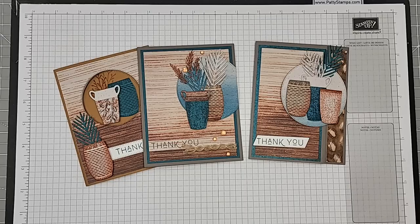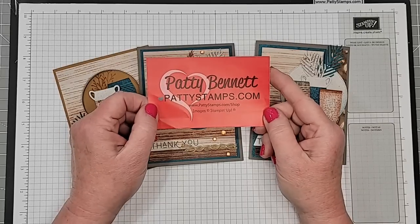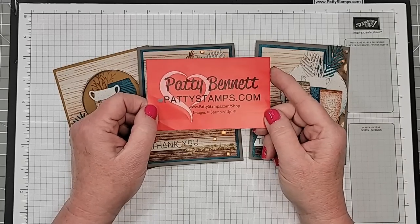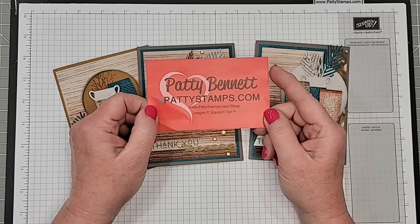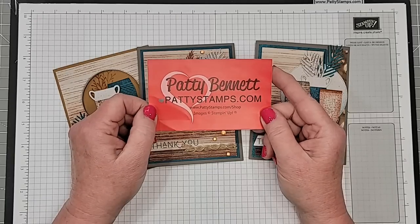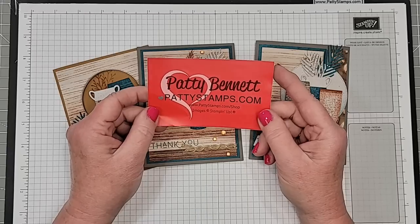Next week, I will be blogging about it. If you missed the beginning, my name is Patti Bennett and I blog at pattystamps.com. I have been a Stampin' Up! demonstrator for almost 28 years — in less than two weeks I'm celebrating 28 years. I will be doing something fun on my blog, so you can watch for that.